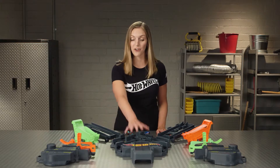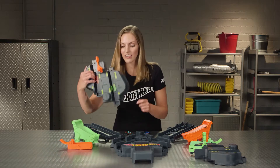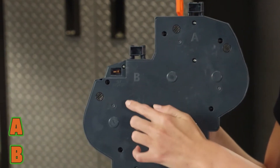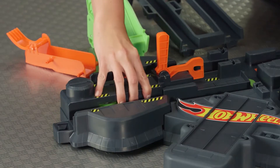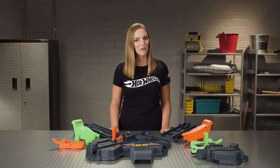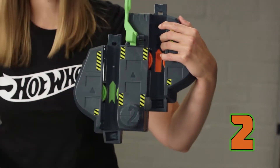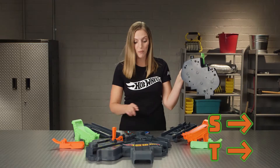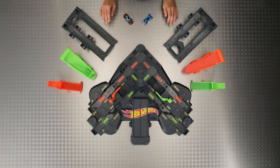Now let's complete the crash zone with these two gray pieces. Let's start with the one labeled 1. On the back there's an A and a B, which connect to the corresponding A and B here. And now with the second one — same thing. This piece has a number 2 on the front. On the back there's an S and a T, which connect to the corresponding S and T here. Just click it into place.